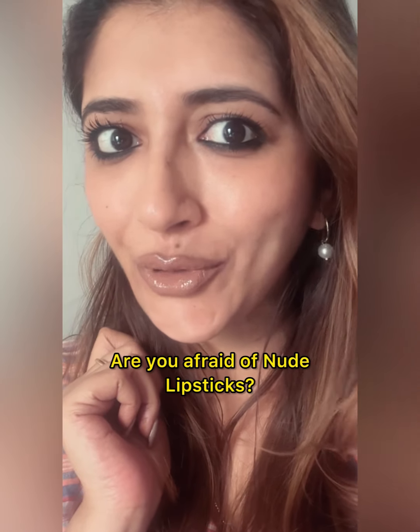Are you one of those people who are scared of nude lipsticks? Do you feel your skin tone is too warm or too dark and it doesn't suit you? Well, that's because you're not using the right technique. Give my technique a try — not only can you use a wide range of lip colors, you can ace the nude lipstick. Today I'm going to share a very easy and smart way to use a nude lipstick. Indians and people with warmer skin tones often get scared, thinking nude lipsticks don't suit them — that's not true.